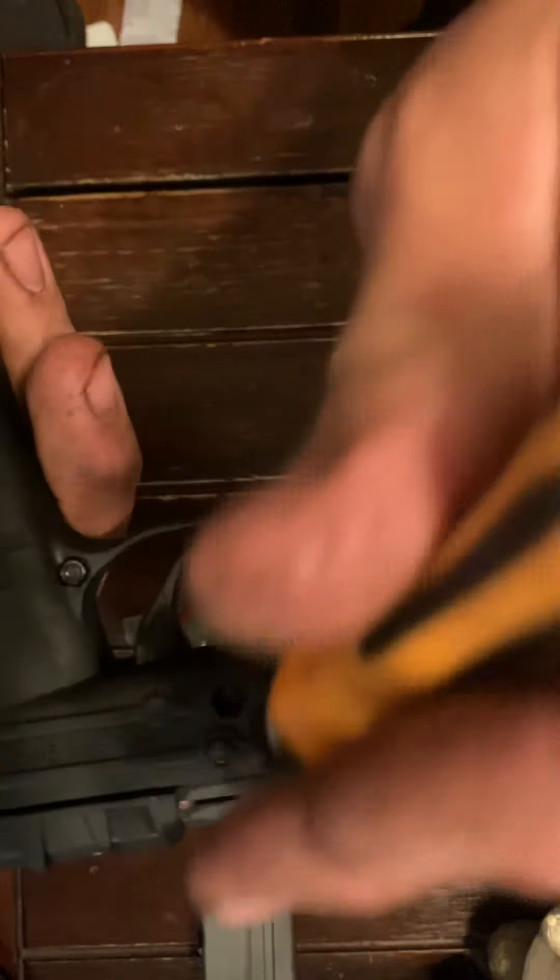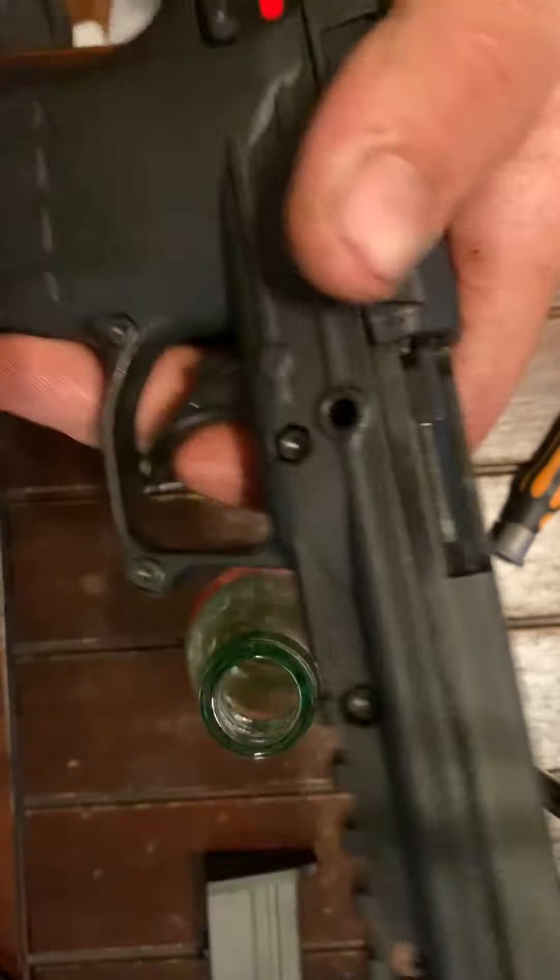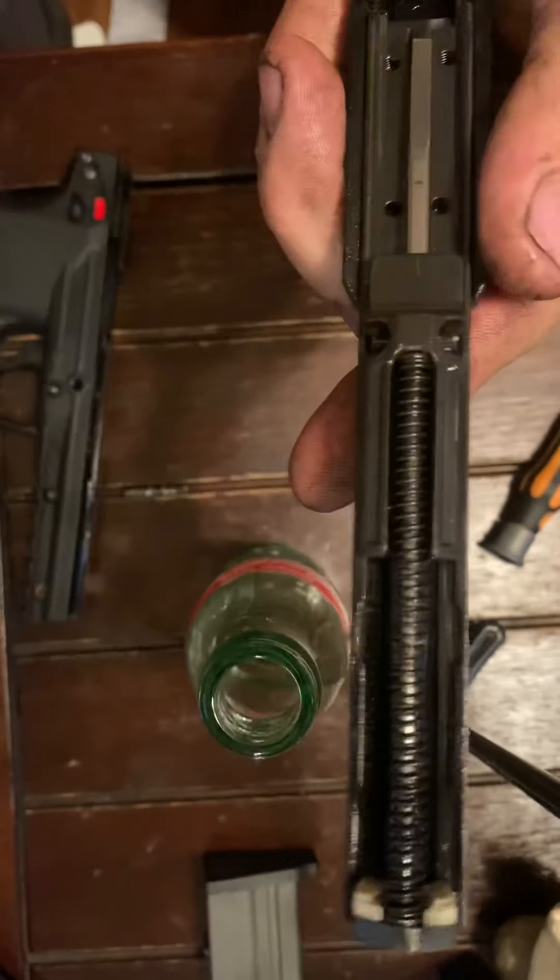First thing you do, take your pin out. Then push your slide off.